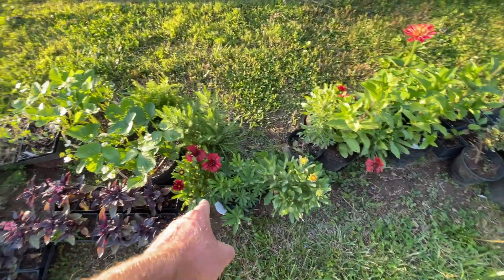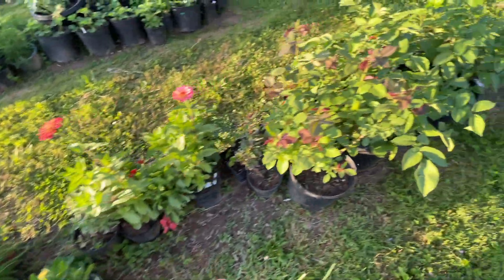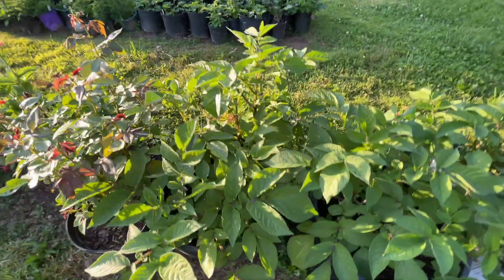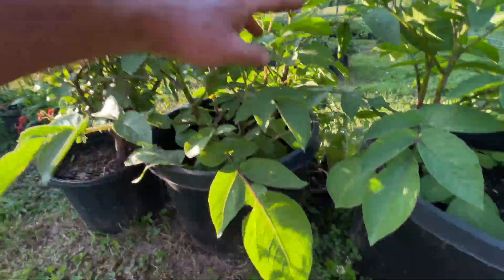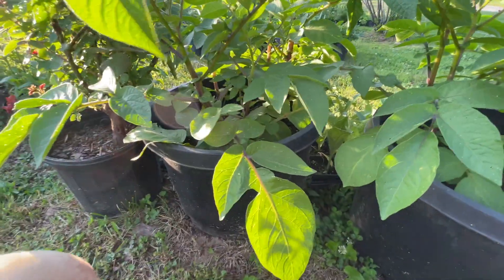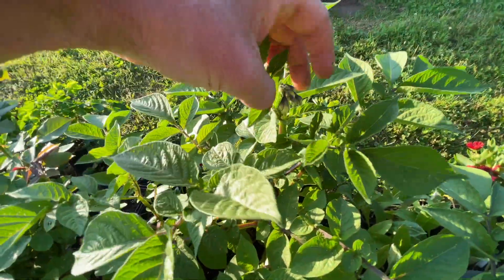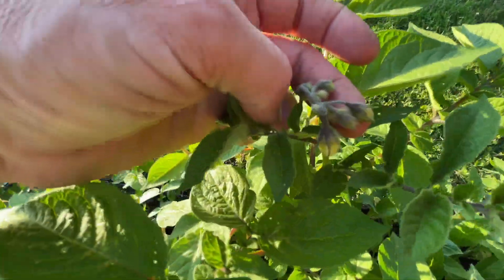These are blanket flowers or gardenias, I think. This is another rose that we thought we killed - it came back. Look at Rachel's potatoes. We didn't have flowers on our potatoes last year and these potatoes are getting flowers. See, guys? Nice - but look how tall they are. Those are in huge buckets.